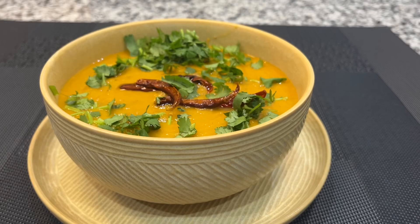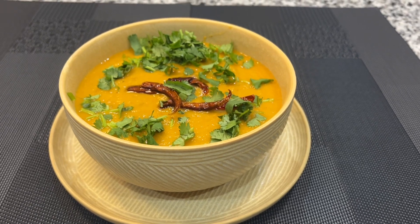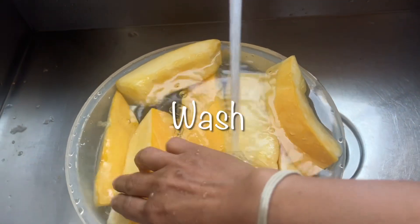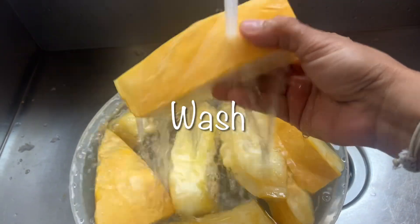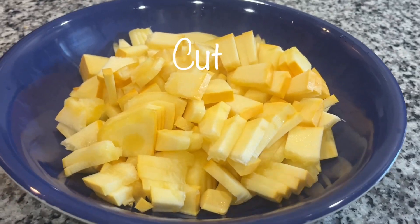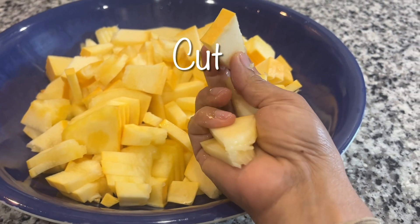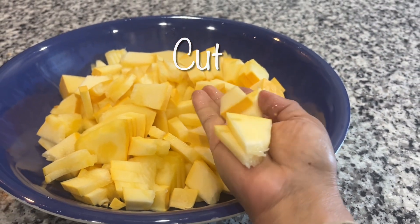In this video I'm going to show you one way of making pumpkin soup. First I processed the pumpkin and now I'm washing them. I have now cut all the pumpkins into small pieces and thin slices, and you'll notice that I left the skin on.